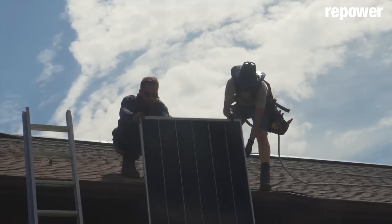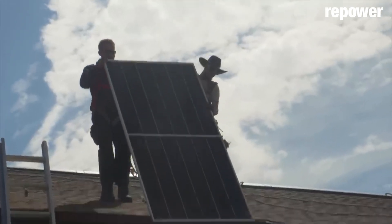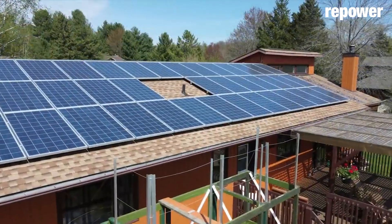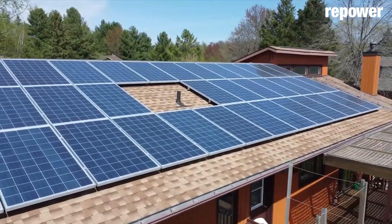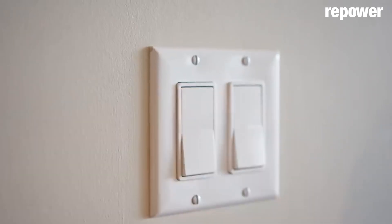But you can never hook it up to the grid yourself. Solar and battery systems are easy to install and connect, but you can never connect to the utility yourself. This would save you thousands of dollars if you could do this yourself — solar would be much less expensive.